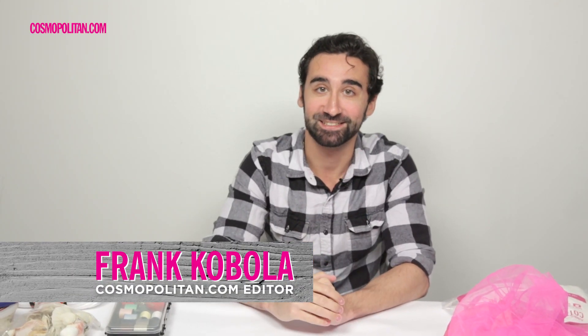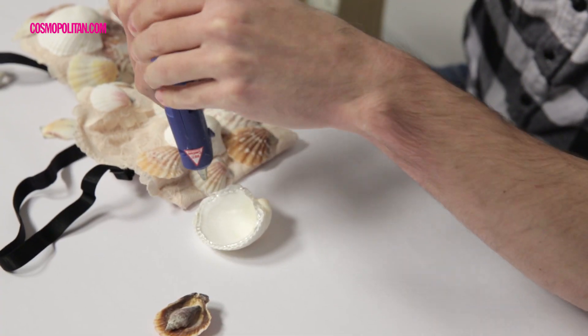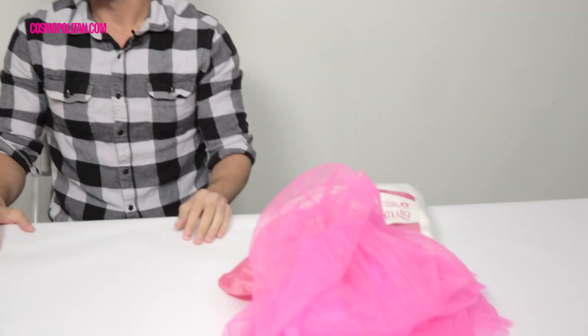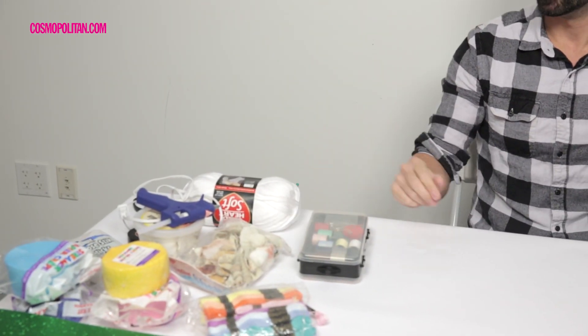Hi, I'm Frank Cabola and today I'm going to be attempting Pinterest inspired Halloween costumes. What's great is that with some imagination and a little bit of ingenuity you can be anything from a loofah to whatever this is going to be.